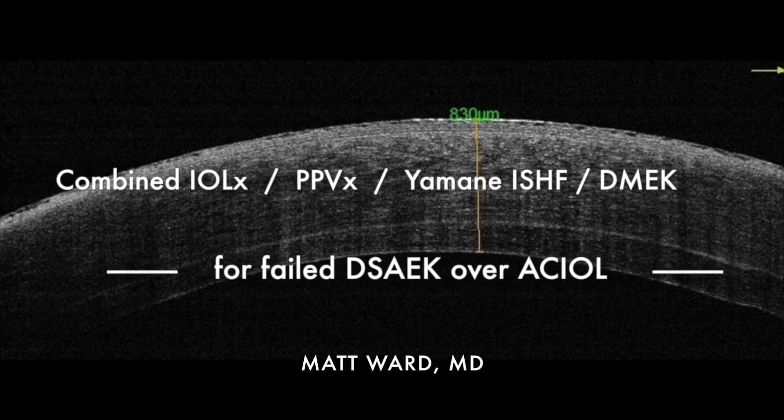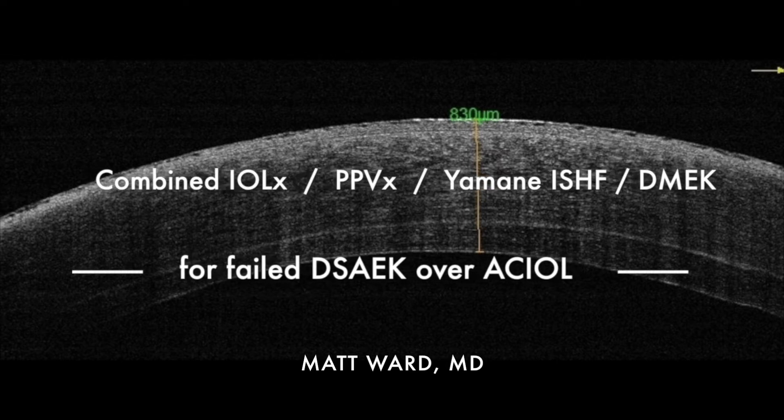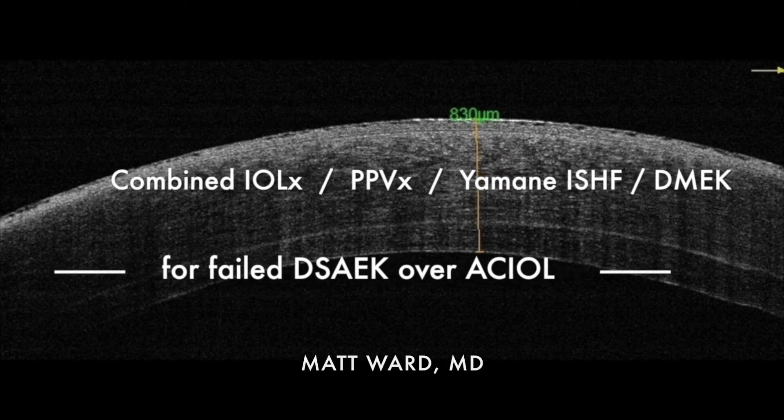This is Matt Ward in Provo, Utah. I'm going to show you a case where DMEK was combined with IOL well exchange, pars plana vitrectomy, and Yamane intrascleral haptic fixation.